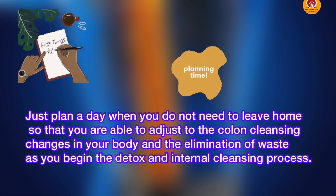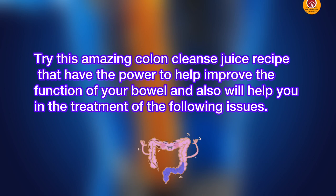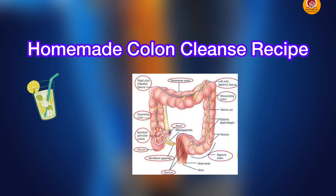As you begin the detox and internal cleansing process, try this amazing colon cleanse juice recipe that has the power to eliminate waste and improve the function of your bowel. It will also help relieve other symptoms like low energy, constipation, allergic symptoms, headache, chronic fatigue, appetite changes, IBS, brain fog, and irritability.